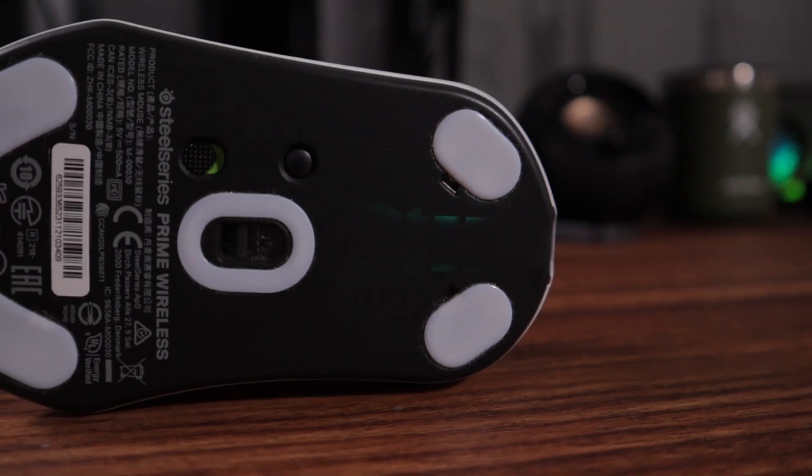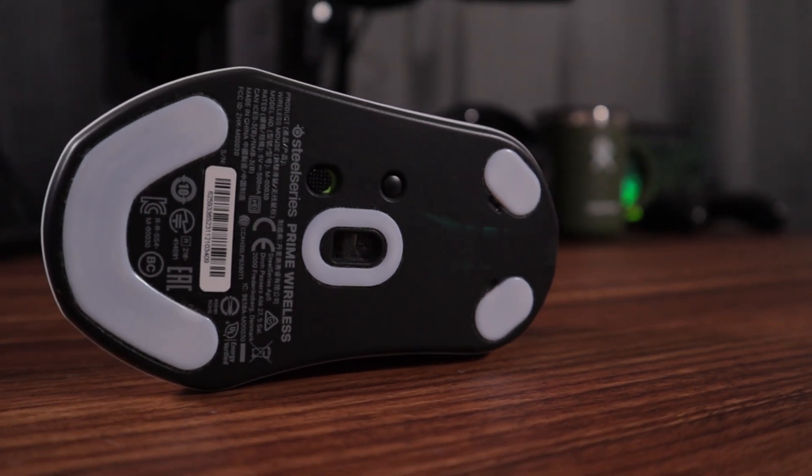On top of that, it's also using a somewhat dated sensor — the 3335, which they call their TrueMove Air. They just kind of rebranded it; a lot of companies do that. To be frank, it's well implemented and doesn't feel inaccurate in game — I can pop heads all day with this mouse — but it's a little older. It's not like a 3370 or the 3395 that's in the Viper Pro. So compared to other mice that came out around the same time, this is a pretty dated sensor, and they're selling this thing at $130 MSRP. That's really high considering the latency issue with the switches as well as the dated sensor.